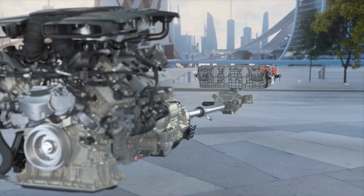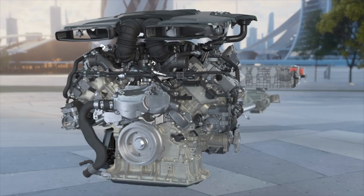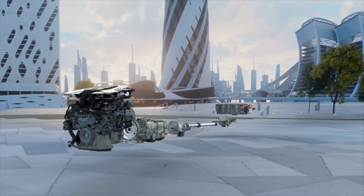A 25.9 kWh lithium-ion battery is situated below the load floor and above the electronically controlled rear differential.